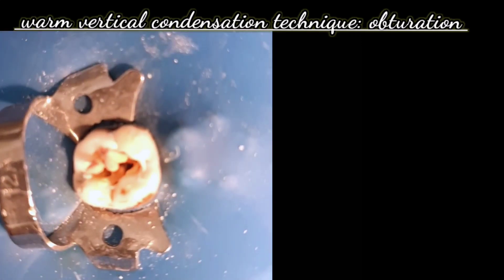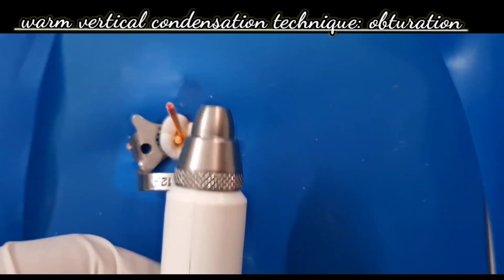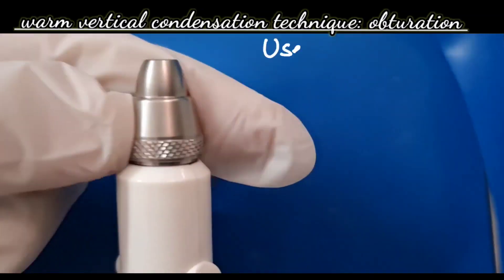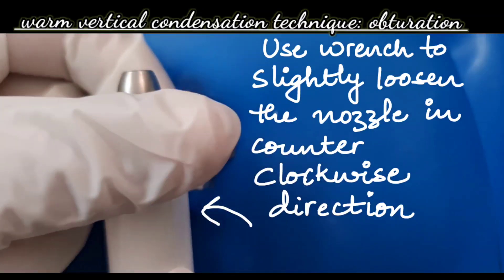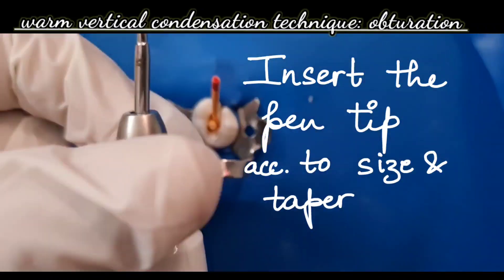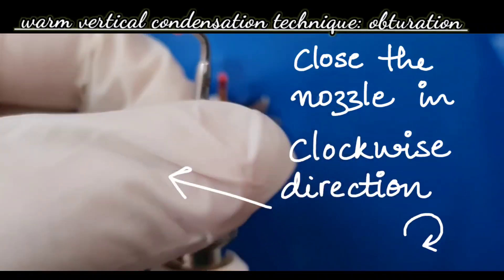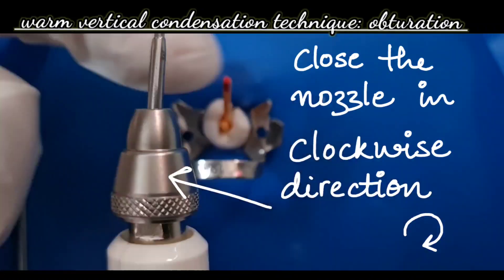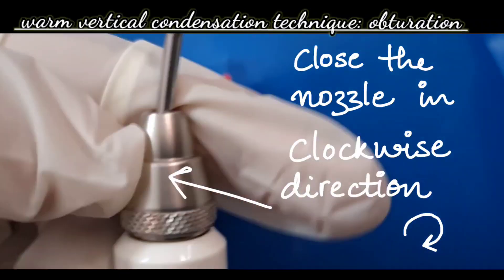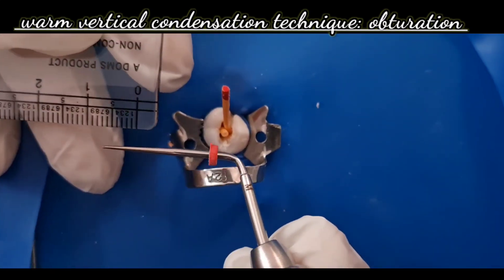In this demonstration we are using the obturation pen for warm vertical condensation. This is the Valdent obturation pen. To set it up: slightly loosen the nozzle using the wrench in a counter-clockwise direction, insert the tip according to the required size and taper, then close the nozzle in a clockwise direction. The wrench is used to both loosen and tighten the nozzle.